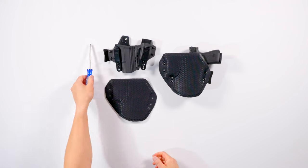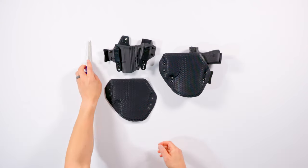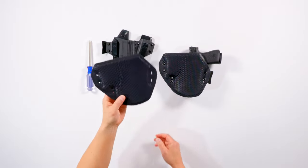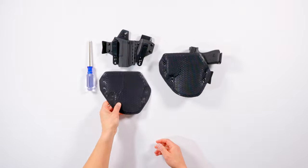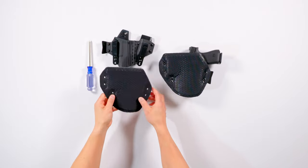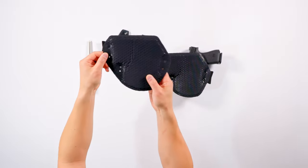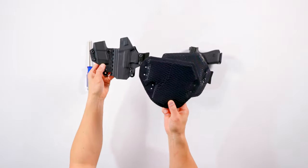As for how to set this up and install, it's super easy so we're just going to blaze right through it. All you need is a Phillips head screwdriver, your Sidecar 2.0 holster, and your IceFence AIWB holster pad. You're going to notice that the IceFence AIWB holster pad has six screw points and those correspond with the holster.